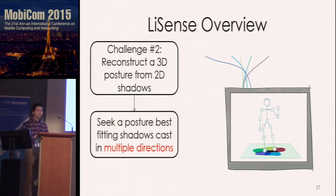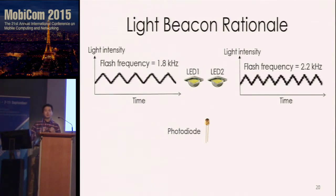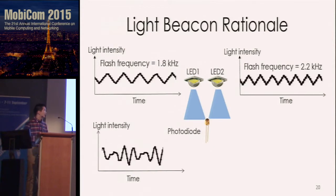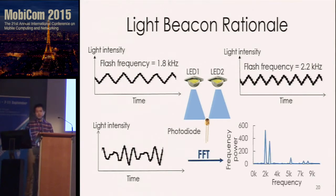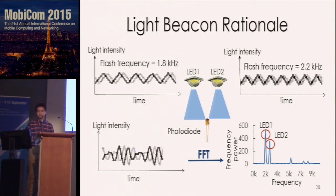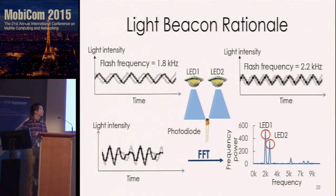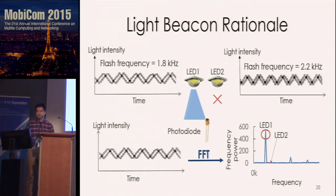For the light beacon design, we have two LEDs and one photodiode, where each LED transmits a beacon by flashing at a different high frequency. The photodiode receives the combined light beacon. When we project the combined signal to the frequency domain, we see different peaks — the highest two peaks represent the two LEDs. The x-axis shows frequency and the y-axis shows frequency power, which is proportional to the actual light intensity in the time domain. When we block the direct path between an LED and the photodiode, the corresponding frequency power drops, allowing us to detect the light blocking effect and separate the composite shadow.